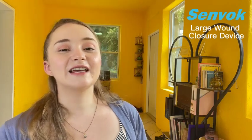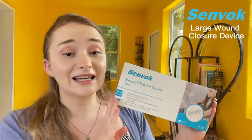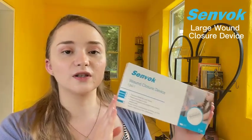Hi, hello. Today we are taking a look at our Senvac brand wound closure devices. These are something that are very affordable that you're going to want to keep in your first aid kit no matter where you are — if you have kids, if you're by yourself, no matter what, these are a very handy thing to have in your first aid kit.